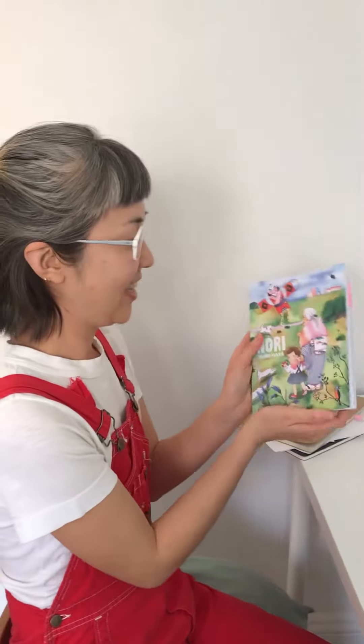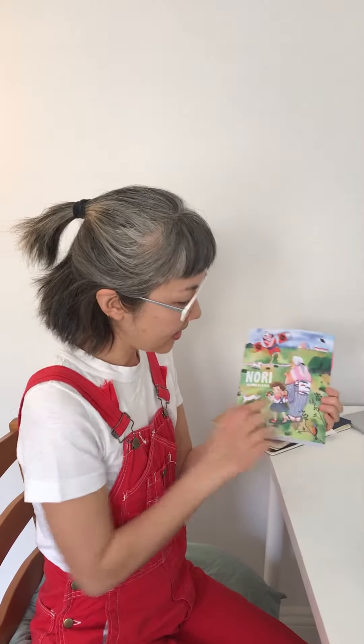And this is my new book, Nori. This is my very first book actually, and it's available in bookstores now. This is Nori.